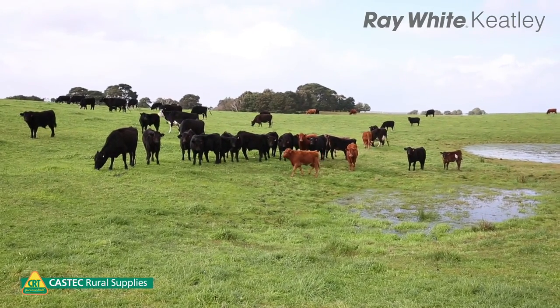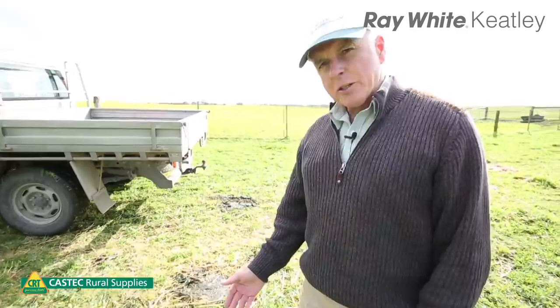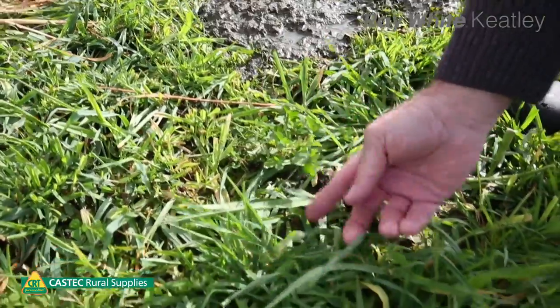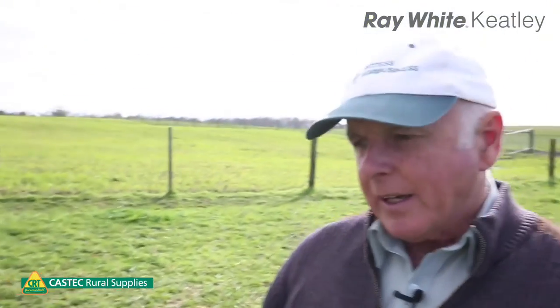Here we are now in the paddock that's been improved — this is a third-year attempt. We've now got it into Lucerne and it's into its second season. You'll see the lush Phalaris and Lucerne plants that have been grazed by cattle. The combination of the two makes an excellent pasture and that's the aim of the exercise, but until we get the weeds cleaned up prior to this, we cannot hope to achieve this quality of pasture.